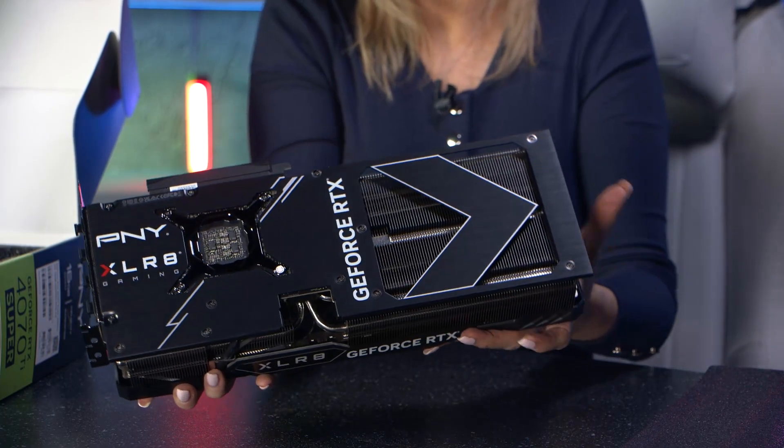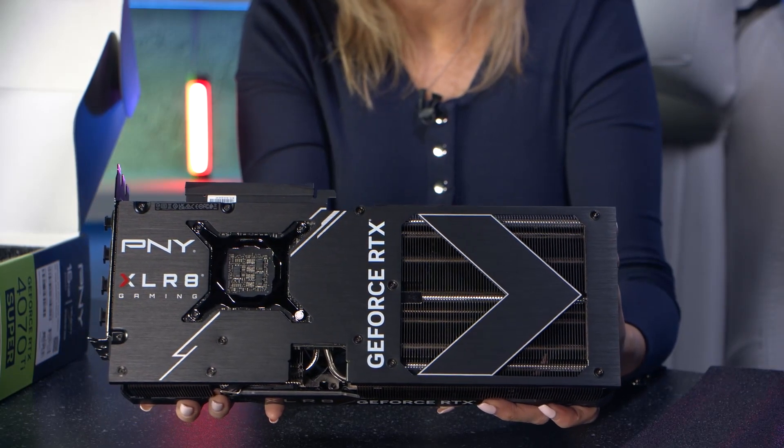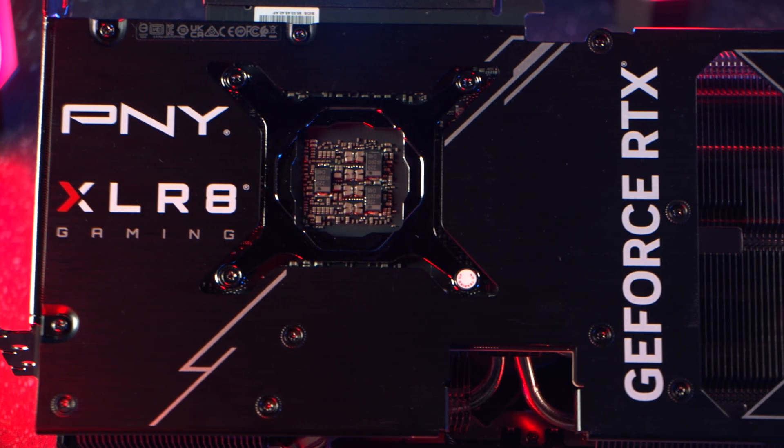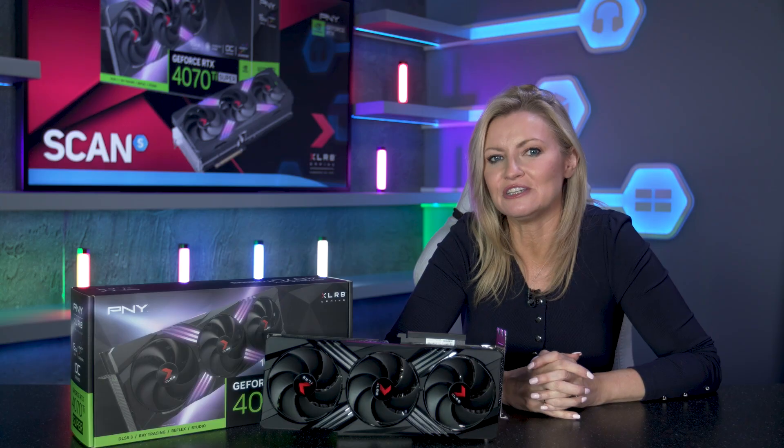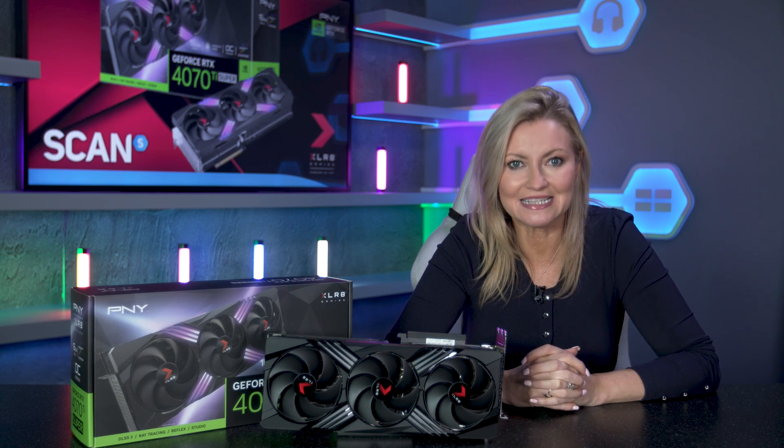In the studio today we've got one of their 4070 Ti Super cards to take a closer look at. To give it its full title, this is the Accelerate Gaming GeForce RTX 4070 Ti Super OC Edition.